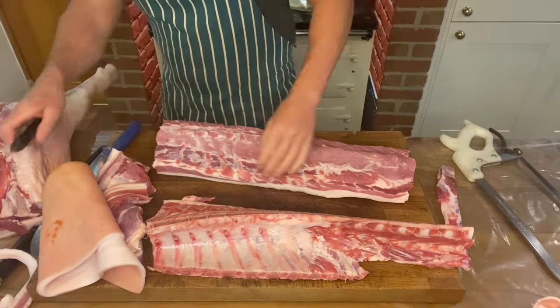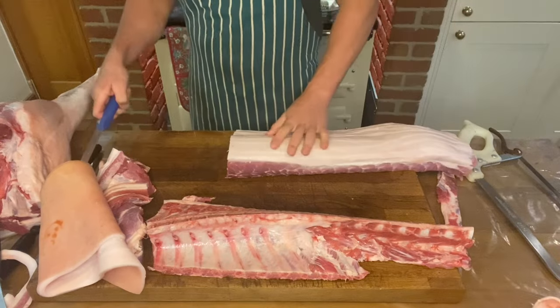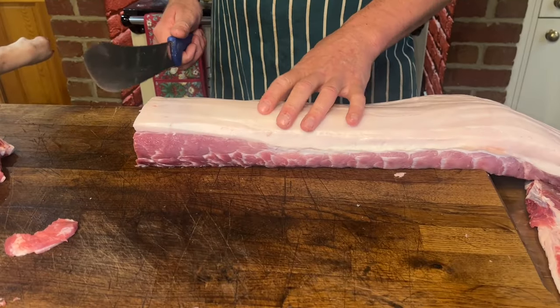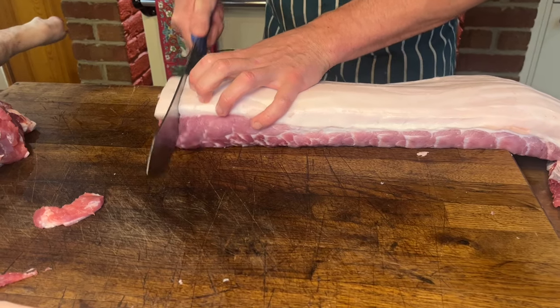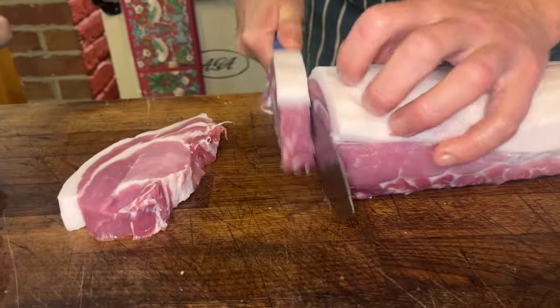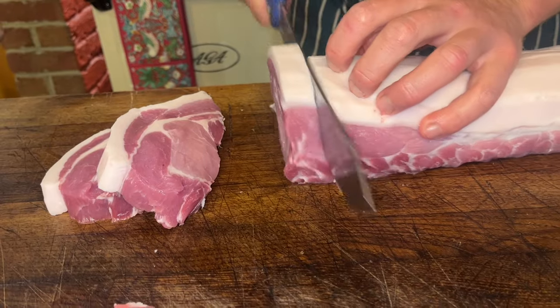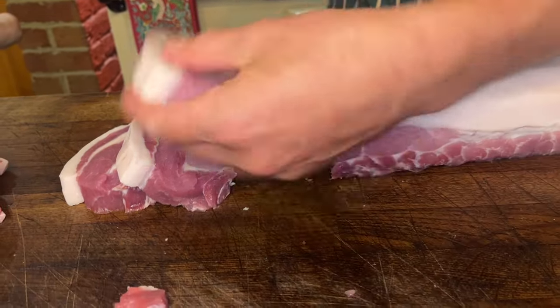We're ready to cut that into chops. The other three halves went into bacon, so we're using this one for chops. Just make a nice thickness of chops — however thick you like. They're just perfect fat-to-meat ratio on them.